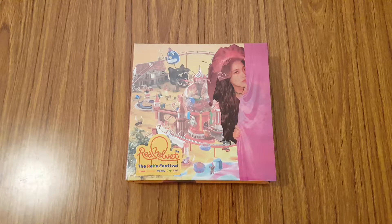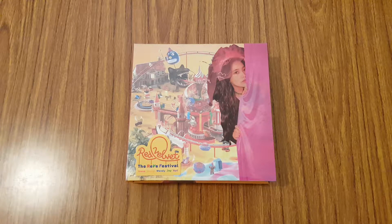So as you can see, I got Yuri's cover, which I'm really happy about because for the previous summer comeback I got Seulgi, and then the previous previous one I got Wendy. So I like that I'm getting different members for these special limited copies of their albums.